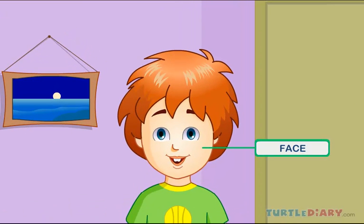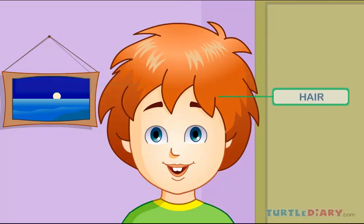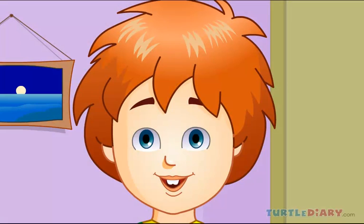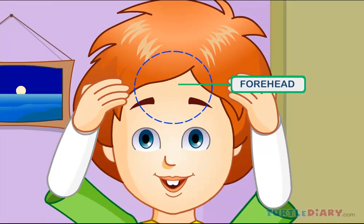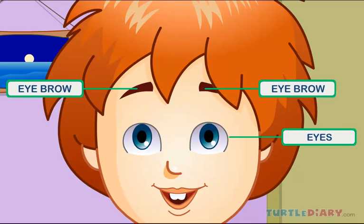This is my face, and it's round in shape. This is my head, that is covered with hair. This is my forehead, just below my head. These are my eyes, and I have two eyebrows above them.